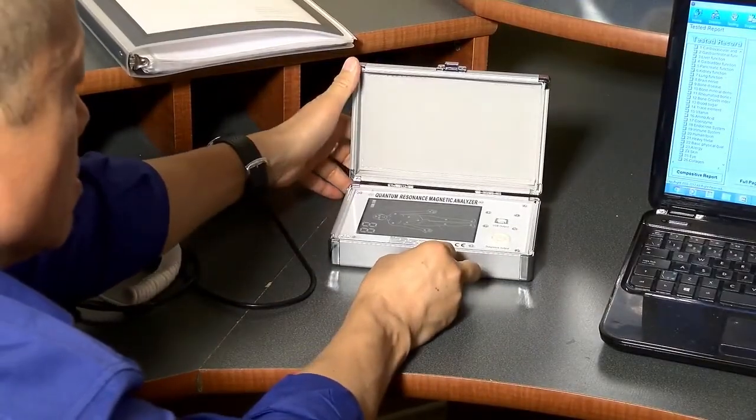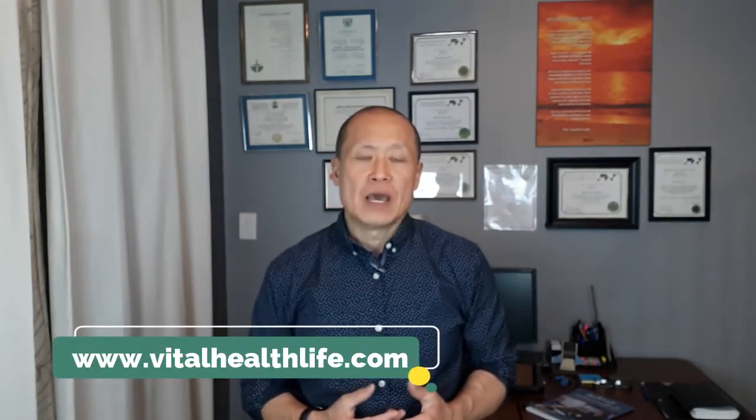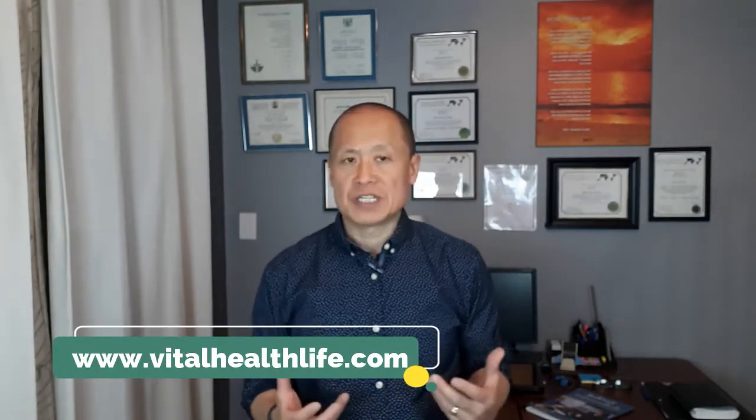Also at Vital Health Life, we will be able to give you follow-up support. If you have any questions on how to deal with the results of your clients, or if you're having issues, you can schedule a single session with me for a nominal fee, and I'd be more than happy to help you and give you support. This course is available on our website at vitalhealthlife.com. After you pay and register, you will receive a password and ID, which will allow you to access the course as much as you want. You can even take it repeatedly more than once if you want.